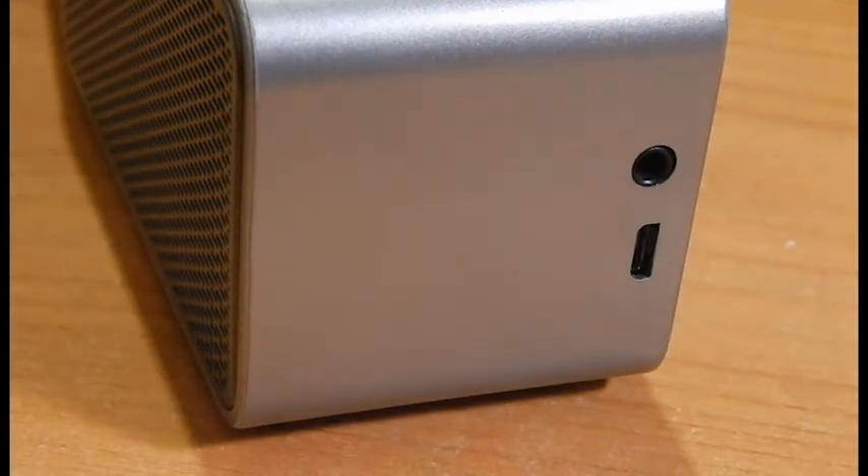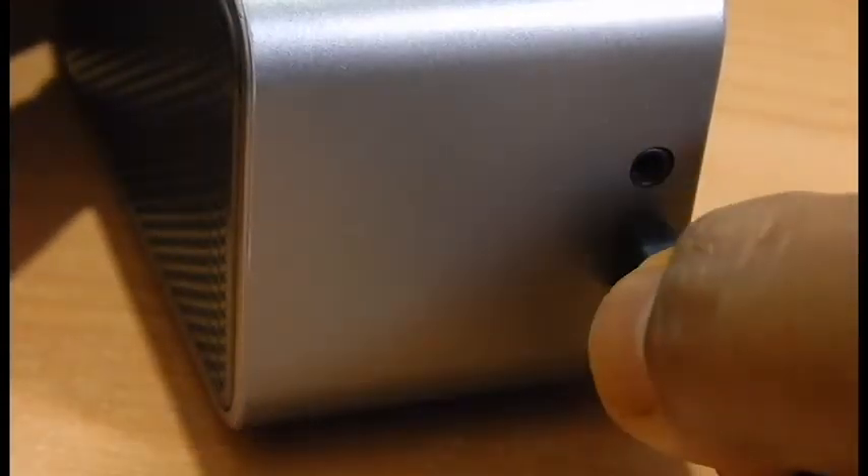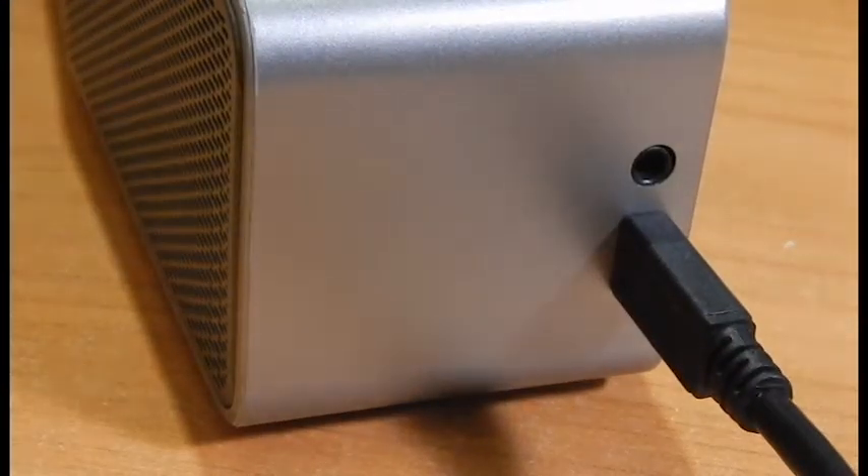Here on the right side you can see the 3.5mm audio jack for streaming wired audio from devices, and of course the USB charging port.